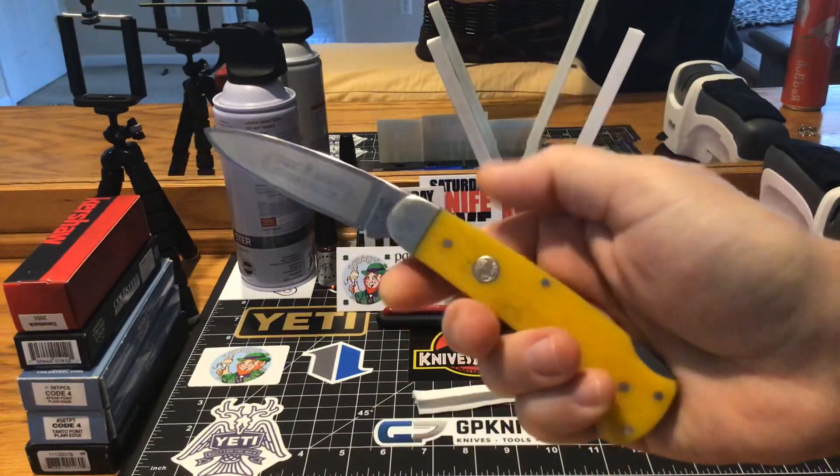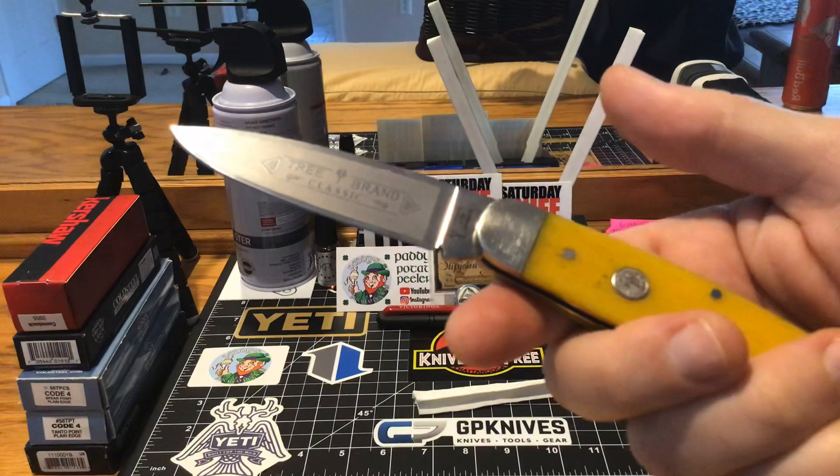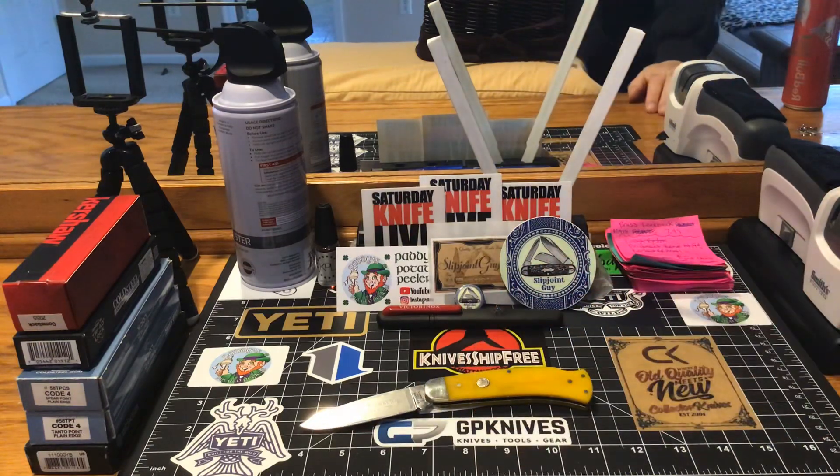Let me know what you guys think about this lockback Boker — it's got the Frost etching there, Tree Brand Classic. It's just a great knife. I'm chasing this collection — years from now I just want to break out all of these Boker knives and see where I'm at and if I made a good decision purchasing them. I still want them to be a quality knife years to come. I'm not spending all this money for nothing — it's got to do something.